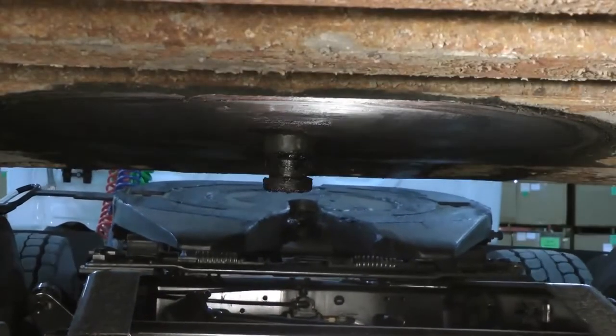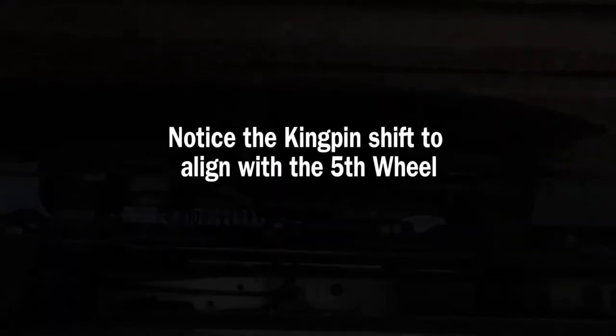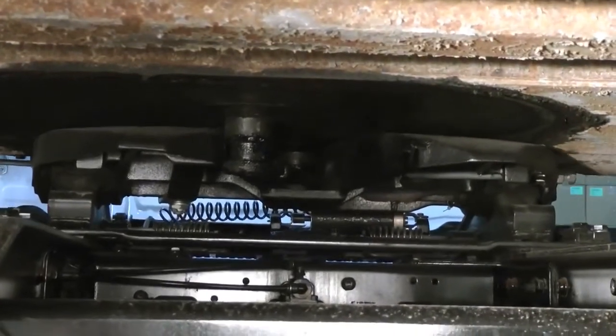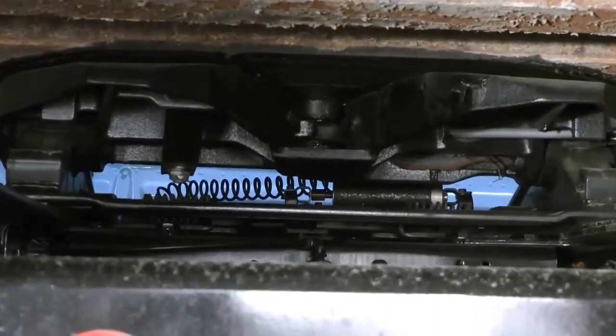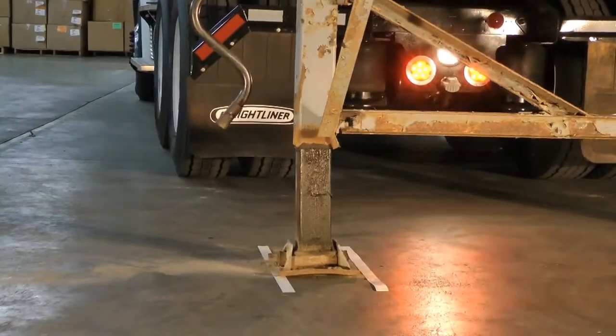Watch what happens when a tractor equipped with mechanical valves connects to a trailer that is off-centered. Notice how the kingpin and trailer have to shift to align with the fifth wheel? That shift causes the landing gear to move with the weight of the trailer bearing down on it. Even here with an empty trailer, you can see the landing gear being stressed.